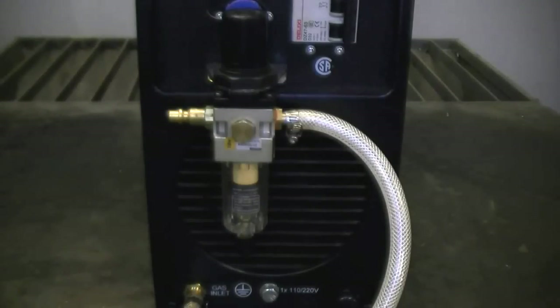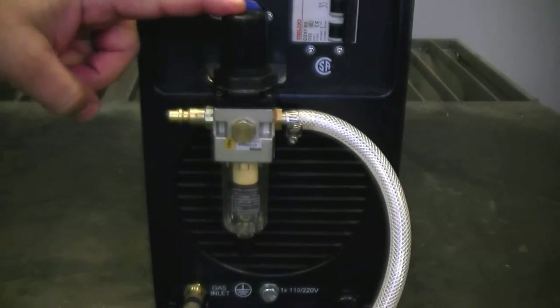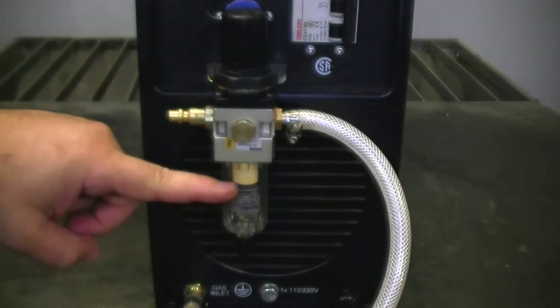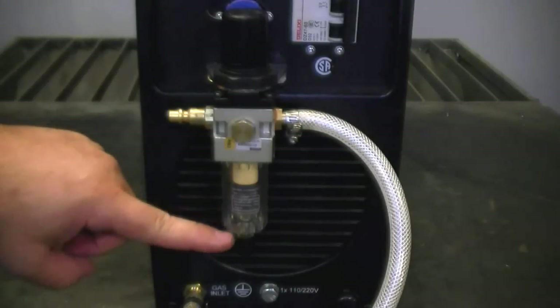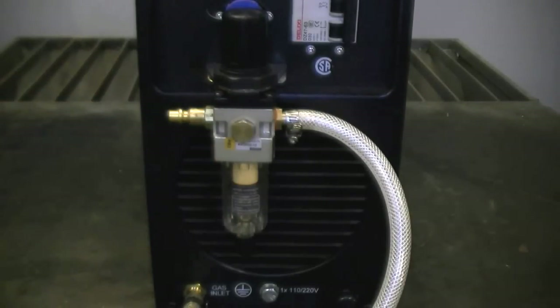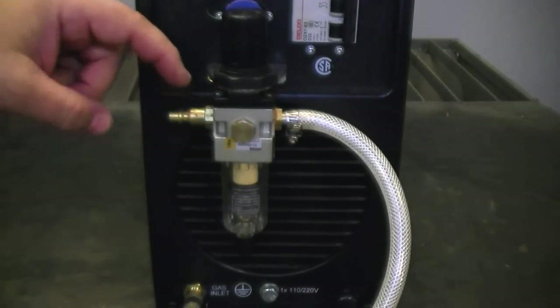One of the issues you have to deal with when plasma cutting is moisture. Moisture is the arch enemy of plasma cutters. We have always put a water trap with our units. A lot of people believe this is an air dryer, but this is not technically an air dryer. This is a water trap and a particulate filter. It's great for catching slugs of water, but it doesn't do a lot to dry the moisture in the air.